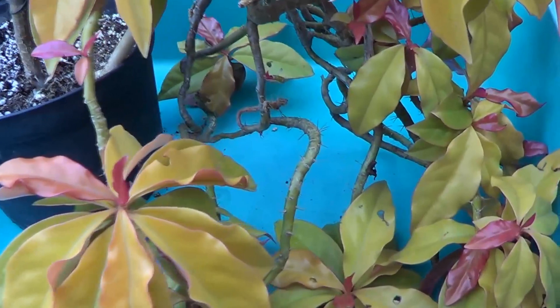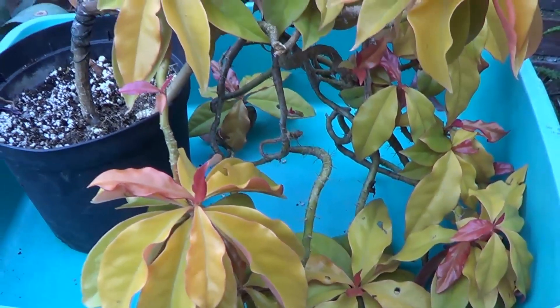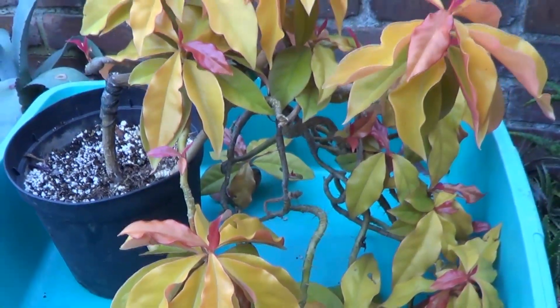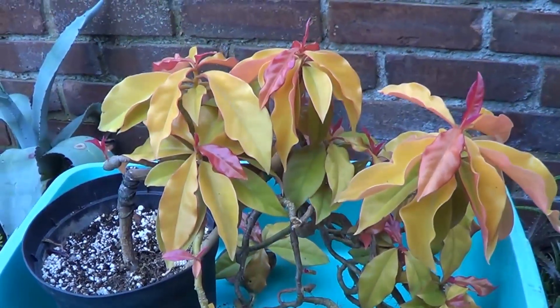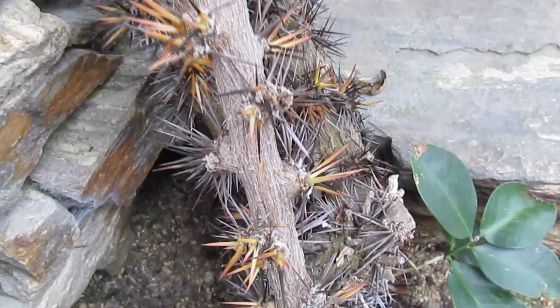But to appreciate the cactus in aculeata, you have to look at older plants. For the next minute, I'll show you an older version of aculeata and look at the spines.